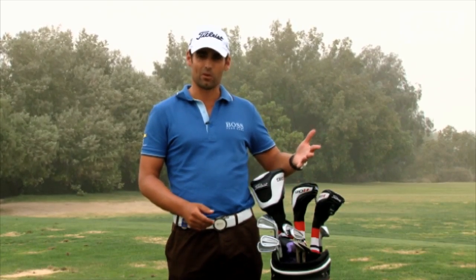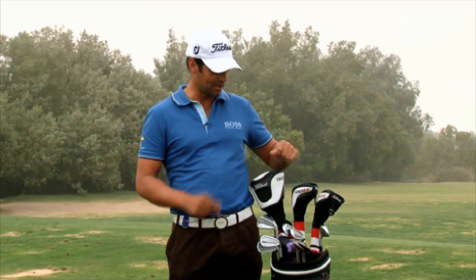I've used Vokey wedges now for quite a long time and they've been my favorite wedge, certainly in the shape and the way they perform. So I really like them.